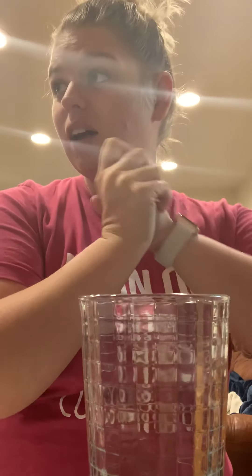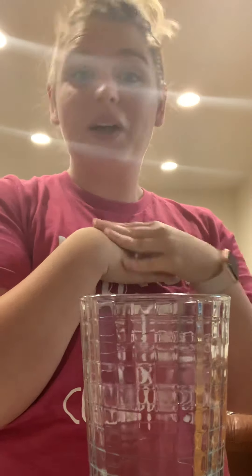I'm going to be doing the elephant toothpaste experiment and I'm super excited about it. I've always wanted to do this but I just never have, so I'm glad I get to do it now.